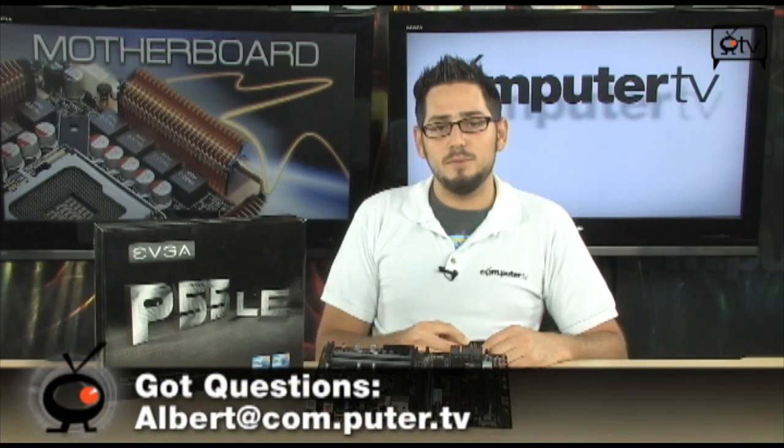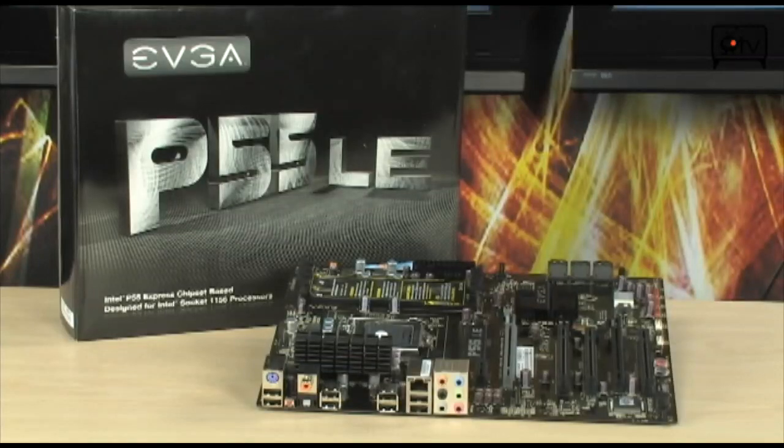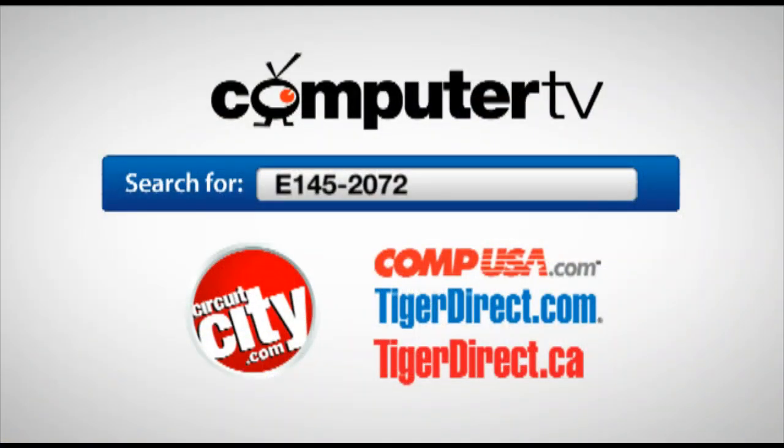Lots of great features. The P55 LE — very affordable, i7s on the cheap, sweet deal. If you have any questions, email me. For more information on the EVGA P55 LE motherboard, type in E145-2072 into the search engine of any of these major retailers. For Computer TV, I'm Albert.